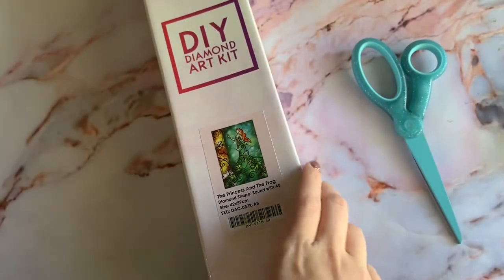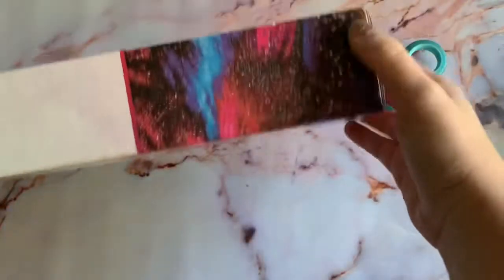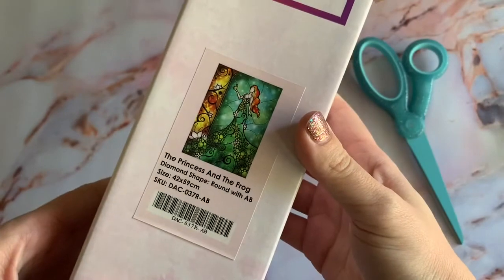Hi friends, welcome to my channel Diamonds and Washi. If you're new here, my name is Katie. I just wanted to hop on for a quick little unboxing with you guys — Diamond Art Club's The Princess and the Frog, my next project.